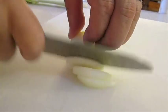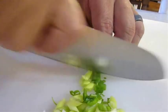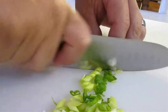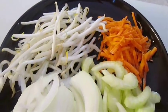Now, vegetables. We'll be slicing half of a sweet onion, a whole stick of celery, and some scallions. We're also going to need some bean sprouts and some shoestring sliced carrots.